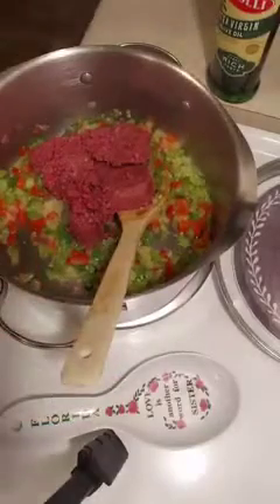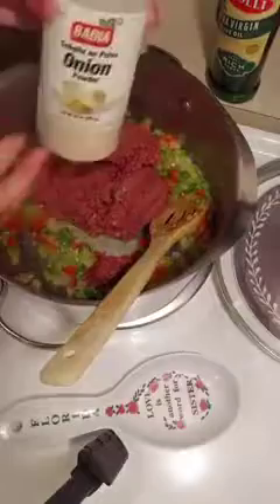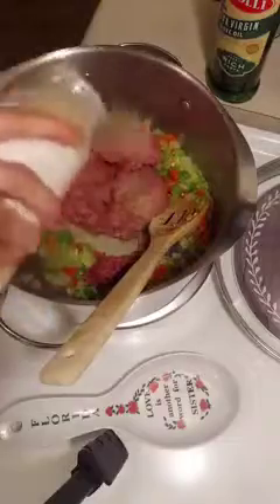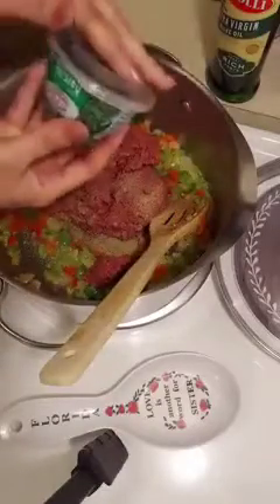Then you can add in whatever seasonings you like. I'm going to add in a little bit of salt, onion powder, a little bit of garlic powder, a little bit of pepper, and I'm also adding in some parsley.